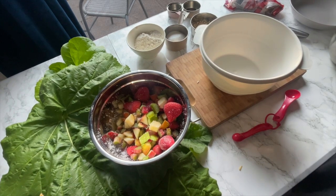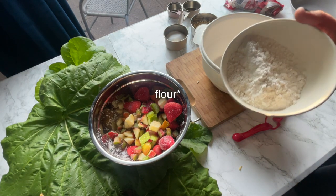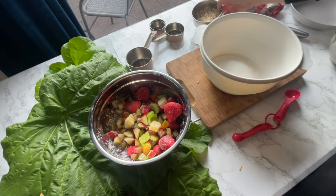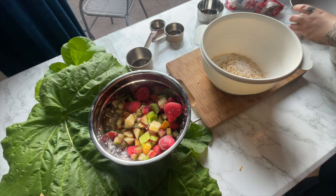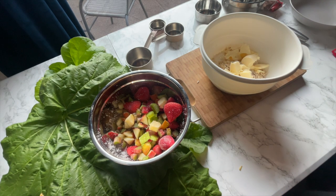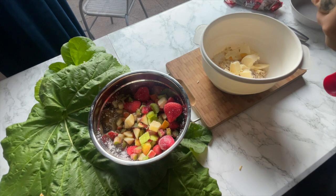We are ready with all the ingredients we need for the crumble. We have 100 grams of sugar, 35 grams of oatmeal, 2 teaspoons of vanilla. Then we have 125 grams of cold butter. I'm also going to take half a teaspoon of salt — I did see another recipe where they put salt in it.